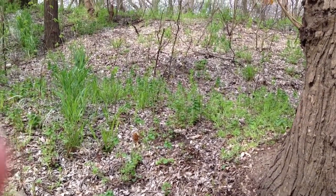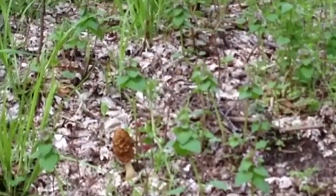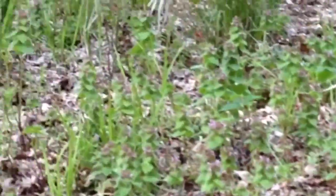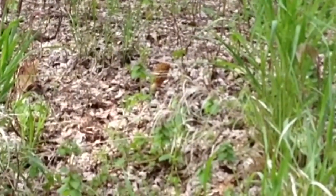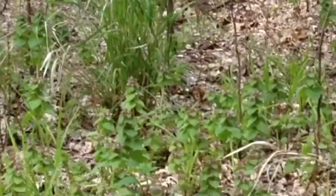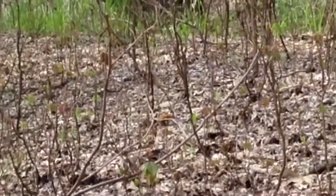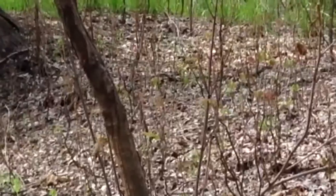I'm going to zoom in and maybe we can show you. See that little guy? That little guy. There's a couple of them right back in here. A little way over there — I see that one and that one. Bang, bang. And there should be some of them with that tree.